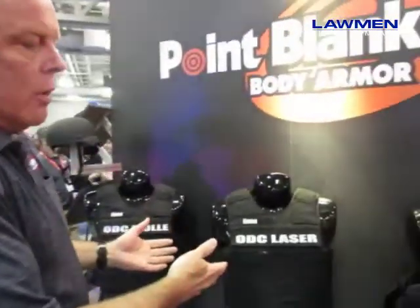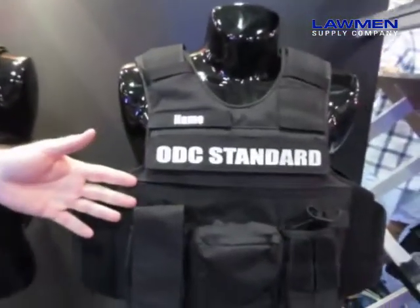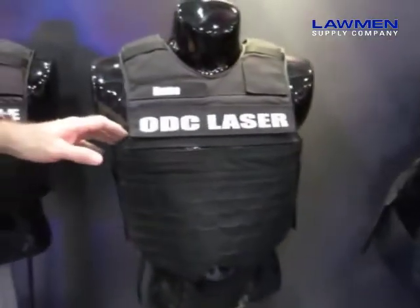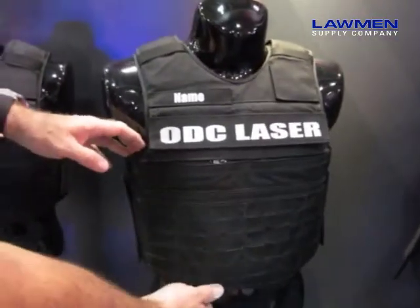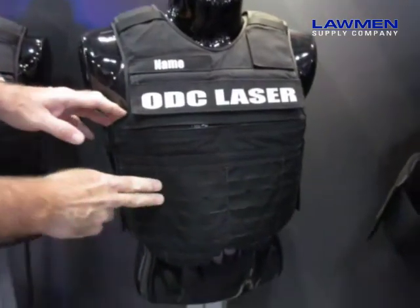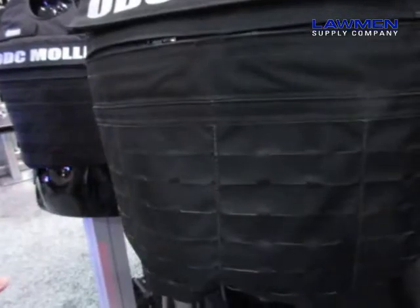In the carrier line there are going to be seven different versions of the outer duty carriers. Currently what you see is the ODC Standard, which is like the standard R20D with sewn-on pockets. Then you have the ODC Laser — the laser is going to be the laminated laser cut material. It will function exactly like MOLLE but instead of having the MOLLE sewn on, it's much cleaner.